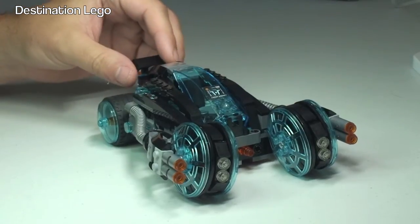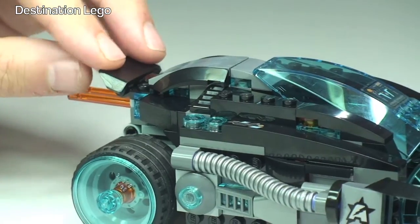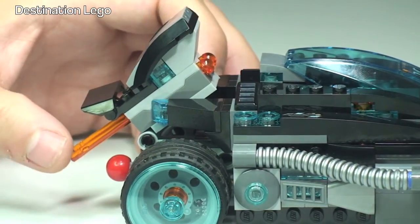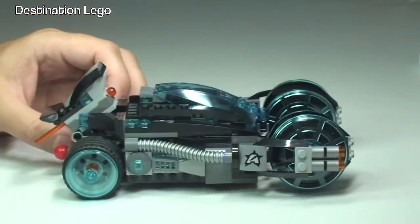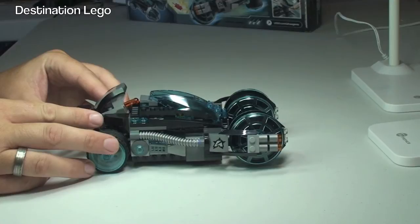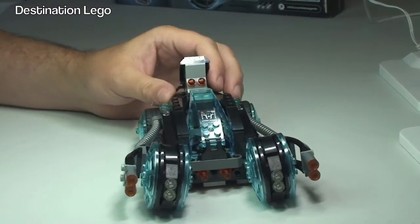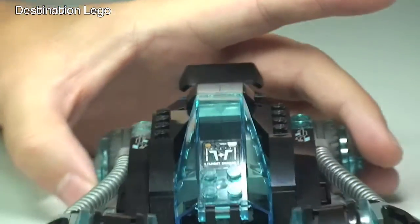The next function to show you is the flick-fire missiles, hidden away in the rear. This piece here actually comes up to reveal the flick-fire missiles. To fire these, we just simply push down and you should see one release — there we go, there is that first one firing off. I've returned those back in now — you can see the ends of the flick-fire missiles — and we just simply push that back down into position. Pretty cool little flick-fire missile function.